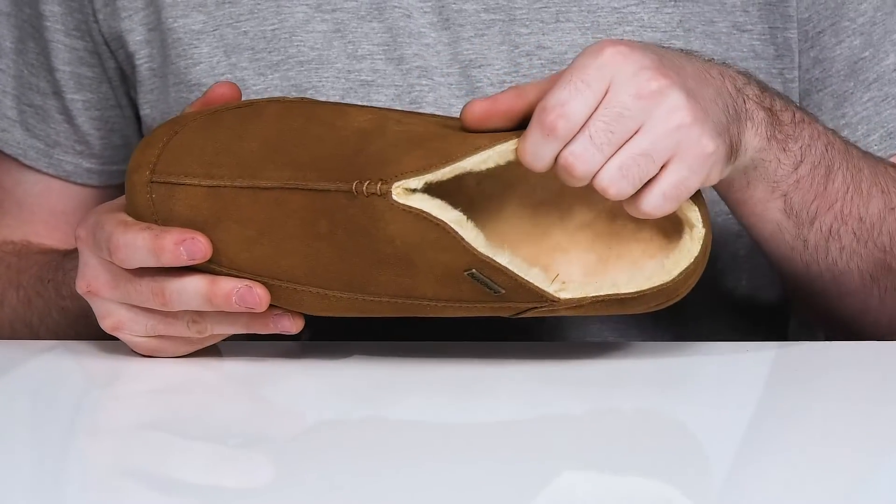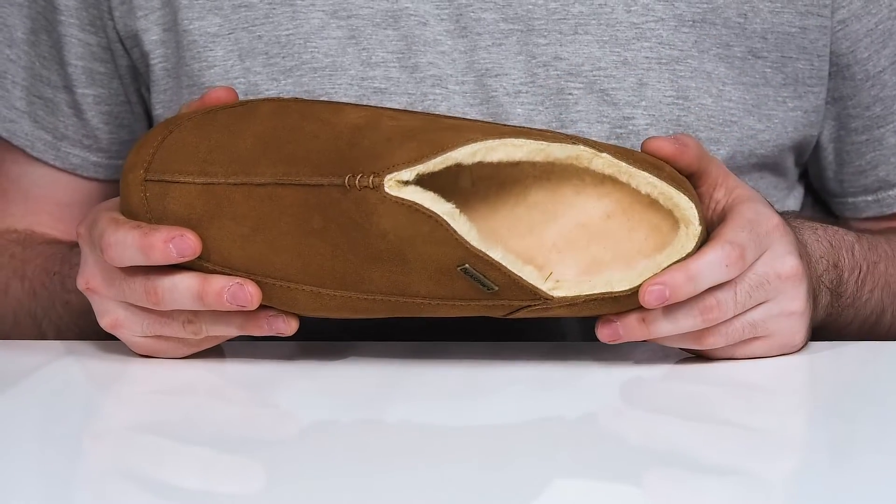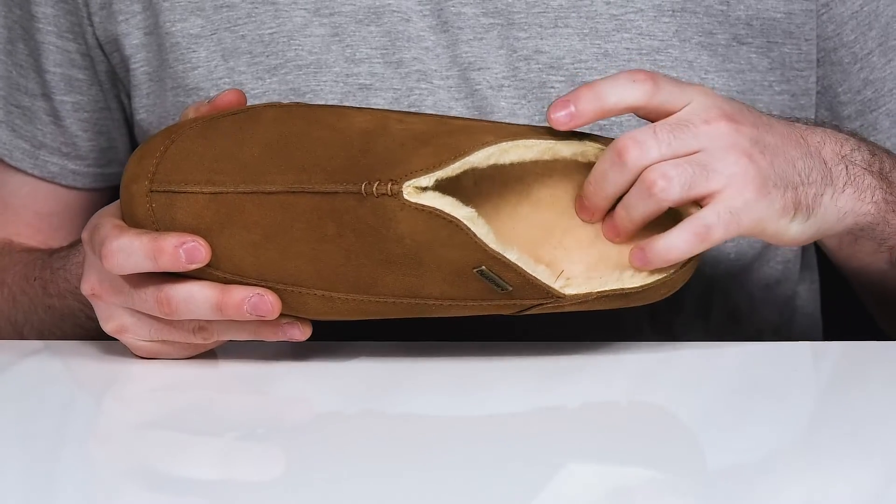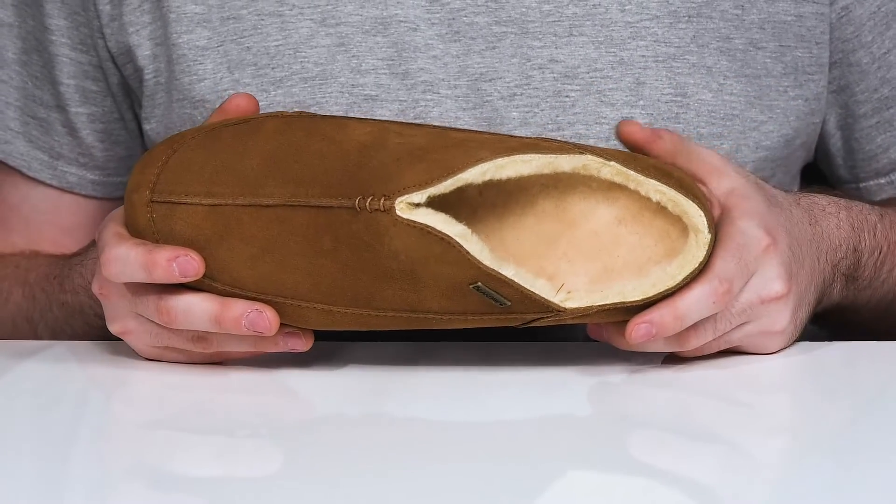The interior is a comfortable wool blend, staying warm and cozy with natural moisture wicking properties, while the sheepskin footbed in the bottom offers excellent comfort for all-day support.